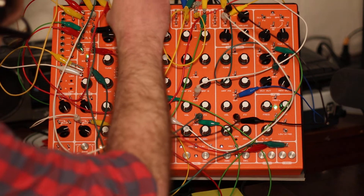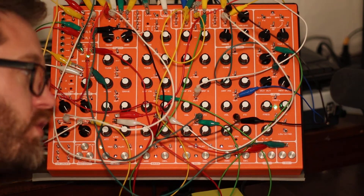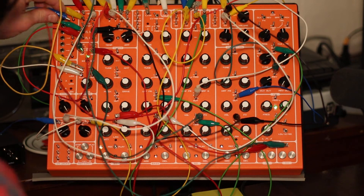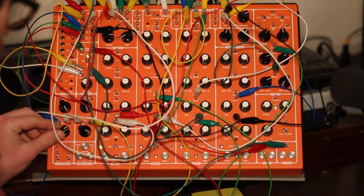I'm going to throw in one extra thing for fun — run one clock divider through an attenuator and connect that to the hi-hat pulse converter, just for a little variation and to be able to slow that down.